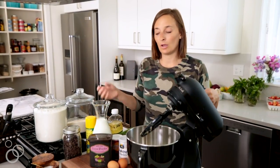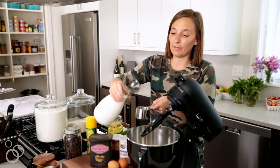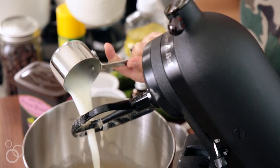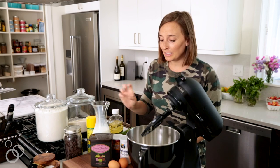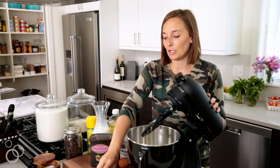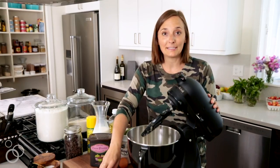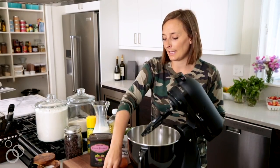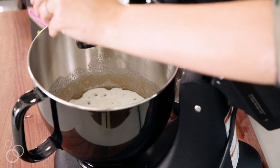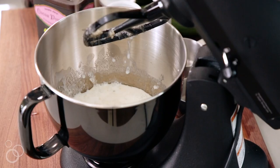Once that's blended, we're going to add half a cup of milk. You can use regular milk, nut milk, whatever you want. Measure out a half a cup and pour that in. Then we need two eggs. I always talk about cracking your eggs on a flat surface so no shell goes into the egg — just give it a good crack and put it into the batter.